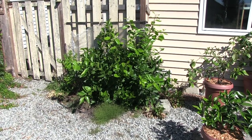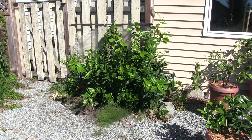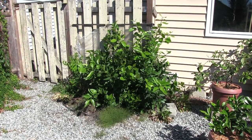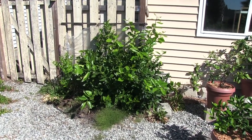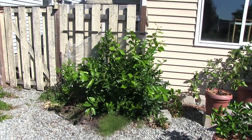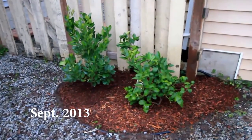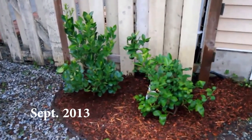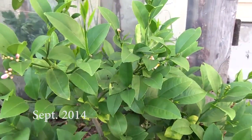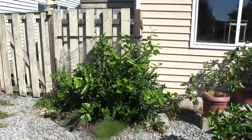I just want to do a quick video to show the in-ground Meyer lemon in the lower mainland of British Columbia, Canada — Maple Ridge specifically. This one has been in the ground since September 2013. I'll show a clip of what it looked like in 2013, and now a clip from September 2014, one year later.